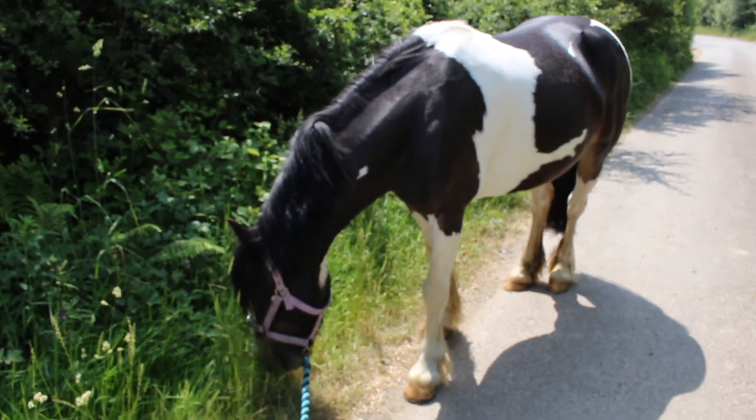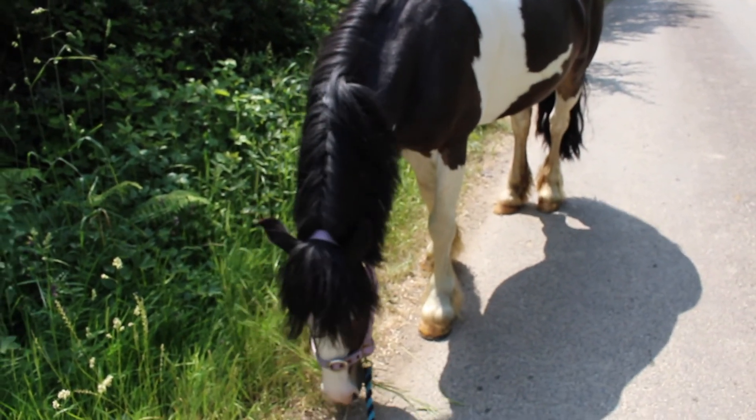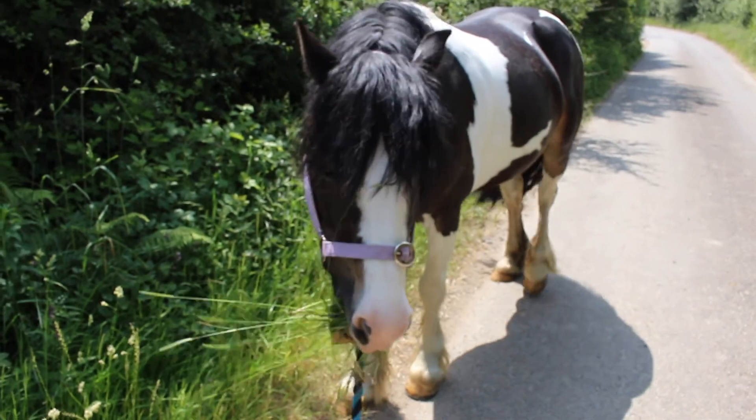Today I'm bringing Sophie down to a new field. It's our neighbor's field actually, and he said we can put Sophie down there for a while, and that's what this video is going to be about. Right Sophie, let's go.